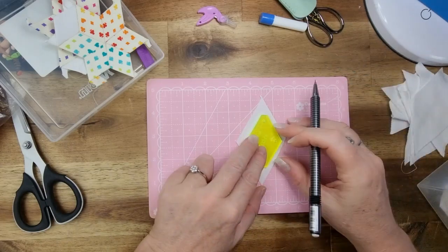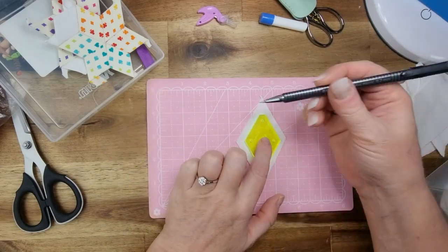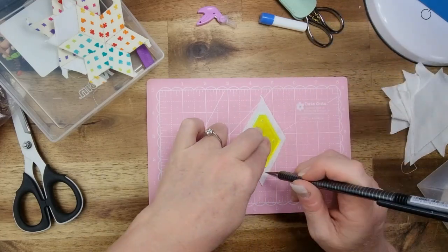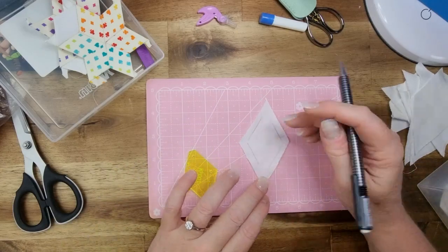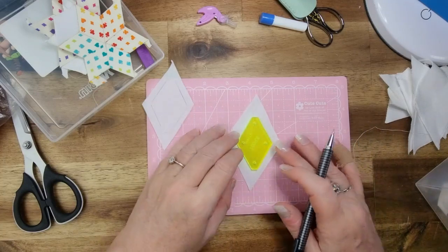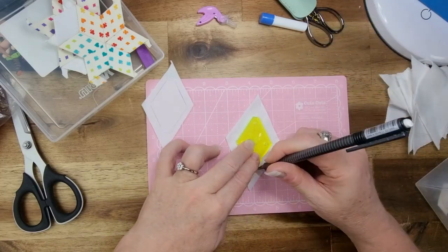Basically these pieces of fabric are a little bit too big — you can see there's way too much fabric, but these were just leftover from the white hexagons that I made. So what I'm just doing is tracing around the template on these diamonds, and that way I can trim them up and then they're going to fit the little diamonds.